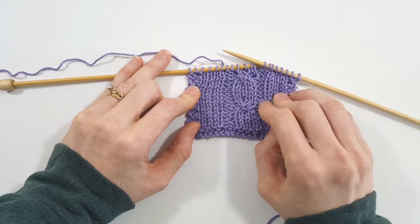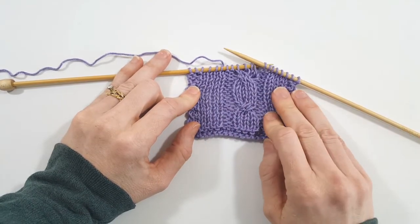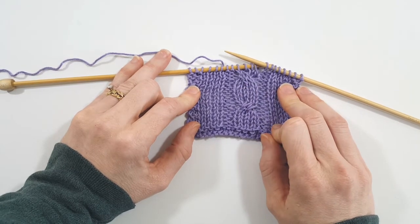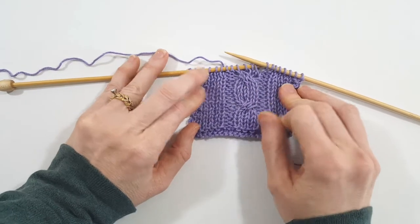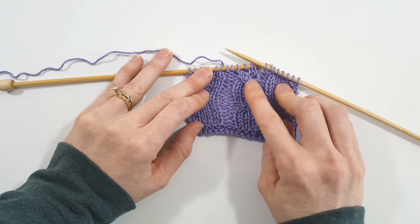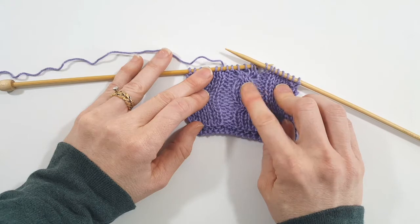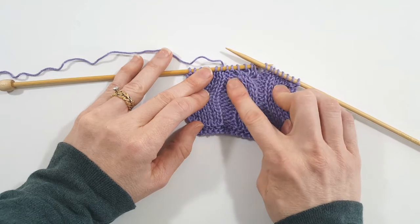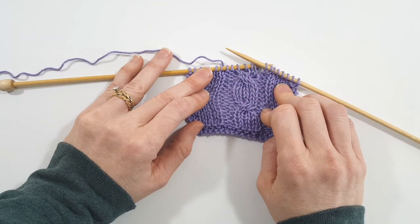My swatch is only about 20 stitches, so it wouldn't be that big of a deal to unravel two rows and fix that. But if you're doing a full-size sweater or a shawl or something much larger, each row could be several hundred stitches, and it would be a big deal to unravel two rows and potentially cause more mistakes. So I'm going to teach you how to fix this without having to unravel everything.